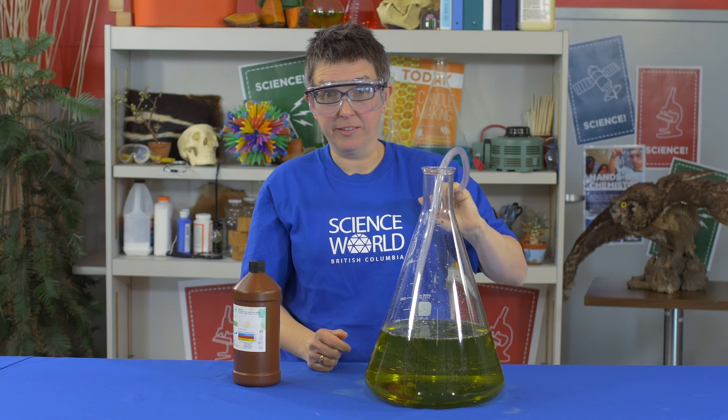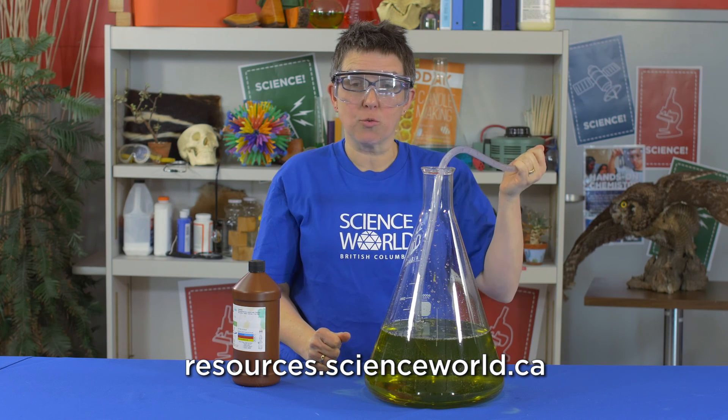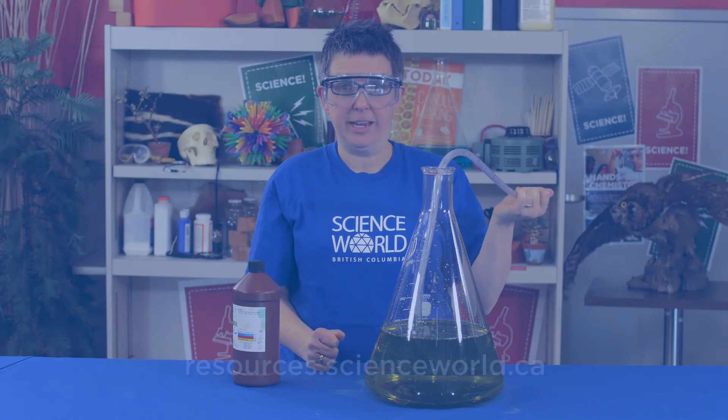You can find these activities and lots more at the Science World Resources website, resources.scienceworld.ca. Thank you.